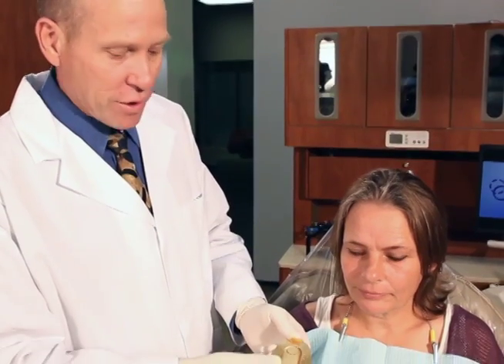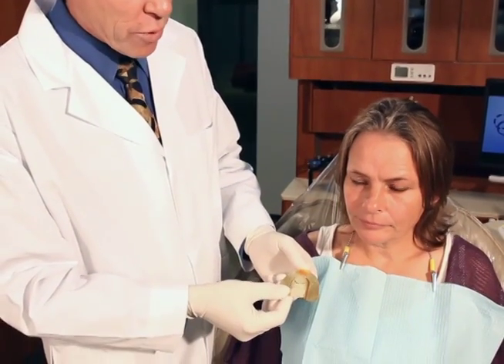Hello, my name is Tom Lee and welcome to my demonstration of the Panitent Bite Tray. The Bite Tray is used for doing interocclusal records such as centric relation, protrusive, or even lateral border records.